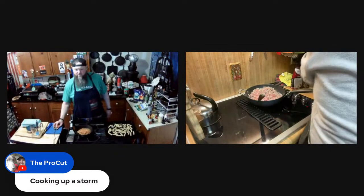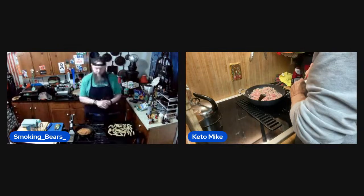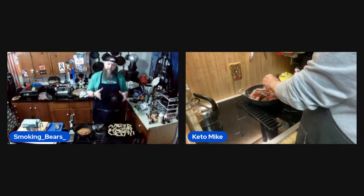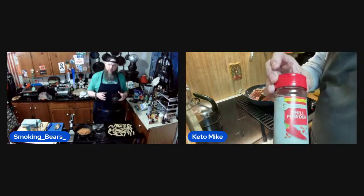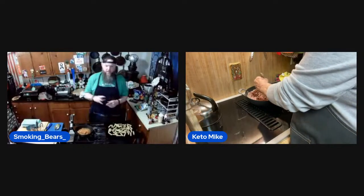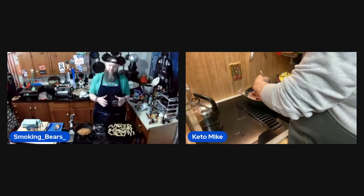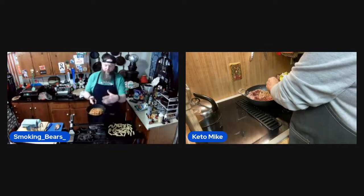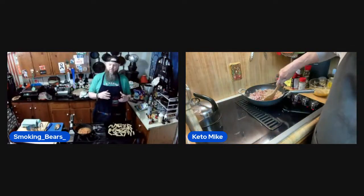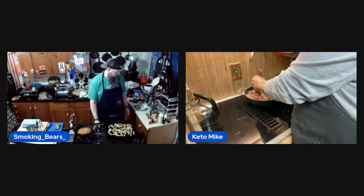Quick question not keto-related: at the auction last week, there was a 12-inch Lodge cast iron — it went for about 25 bucks. The question was how do you date a Cracker Barrel skillet? It was just a regular skillet with no helper handle, no heat ring, no number, no date. I couldn't find anything online about dating them.